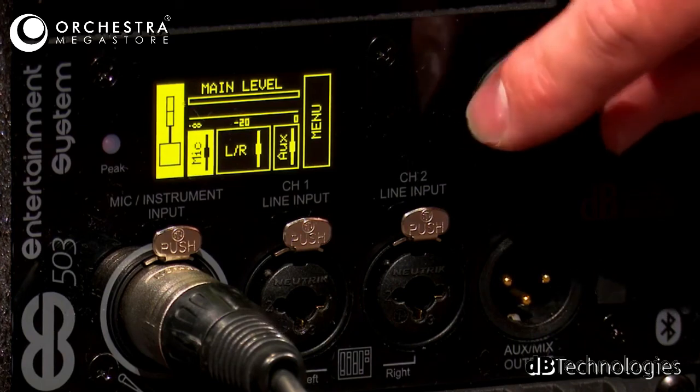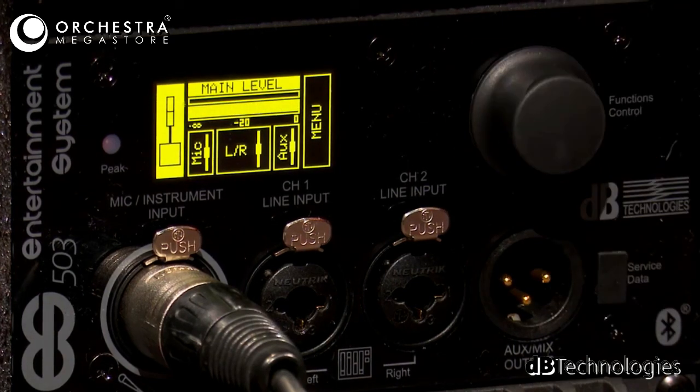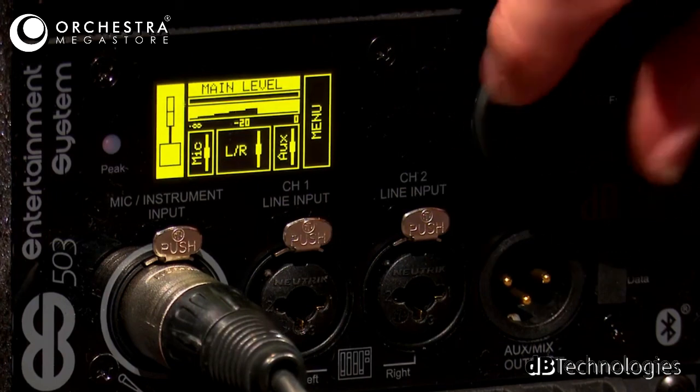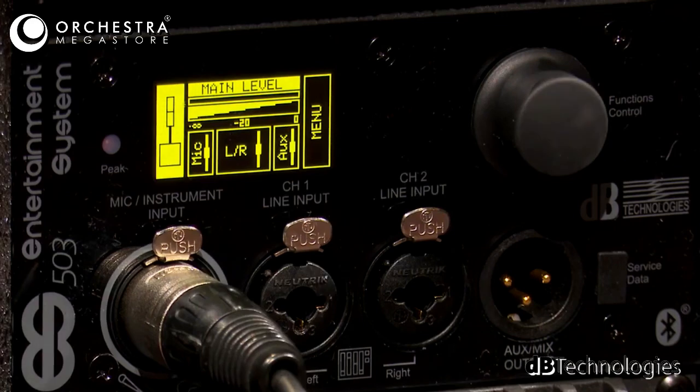On the main page we have our main level. You can keep your mix balanced and then just turn everything up or down. Turning it up to the right means we're wide open — there's no attenuation in the system.